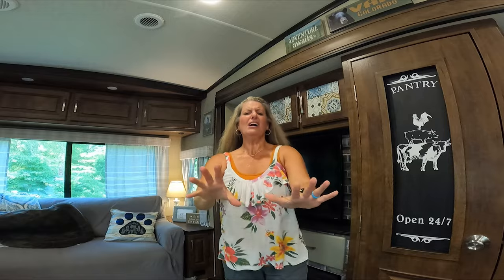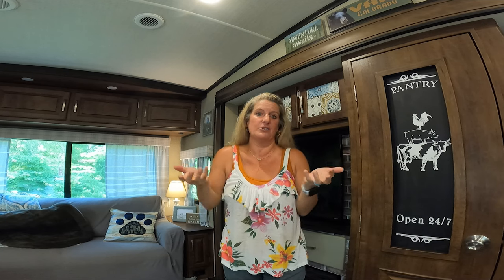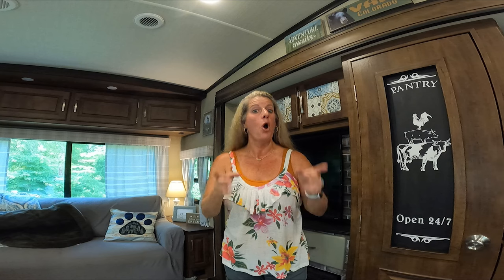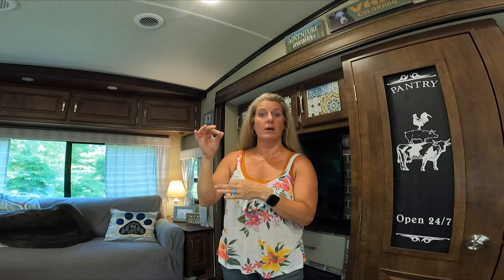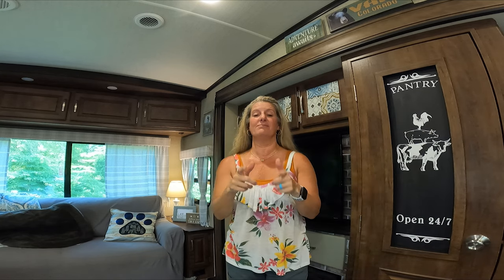I don't know if y'all can see or not, but I just feel like I am just drenched in sweat and it's not going to let up any time soon, so I knew I had to go ahead and try to finish up this video. If y'all have any products you want me to try or are interested in, leave me a comment below. Maybe I could look into getting some of those products and trying them for you, or if you have any ideas for future videos for the RV Decor and Organization series, because y'all are loving this series. Till next time, like and subscribe.